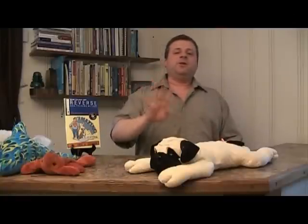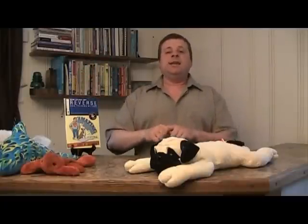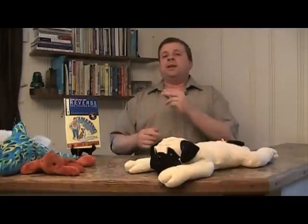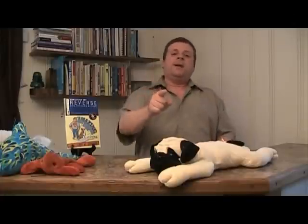If you'd like to learn more about the Reverse Training Method, you can for free, because I give the first four chapters of my book away for free at AmazingDogTrainingBook.com. The Reverse Method is discussed in detail in chapter two. So you get chapter two, which explains the Reverse Method, plus you get three other chapters. Where can you find a better deal than that? Go to AmazingDogTrainingBook.com, get the first four chapters, start working with your dog, and watch the results you get.